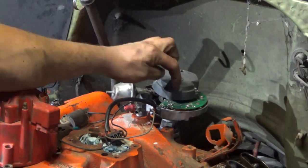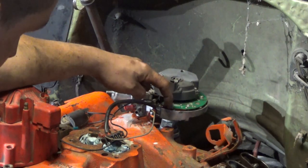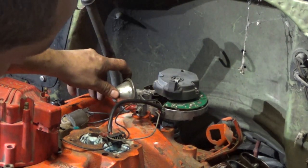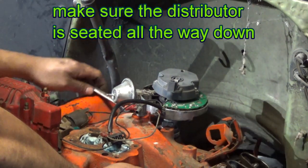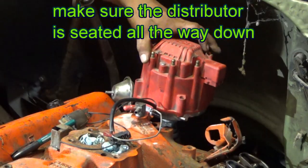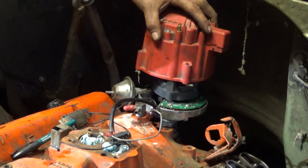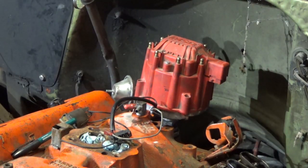At this point, number one is actually right there. I would just advance it a hair and then lock it down — just a little bit. So you can see that's where number one is at, with just a little bit of advance. Good starting point.